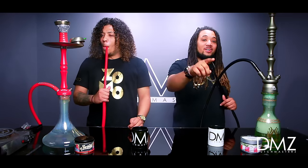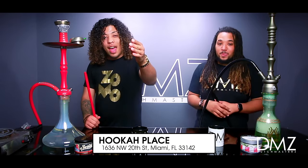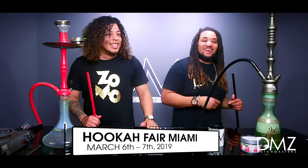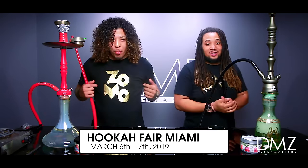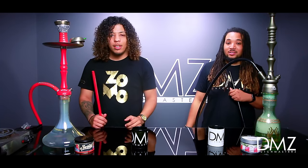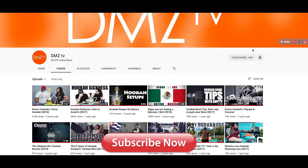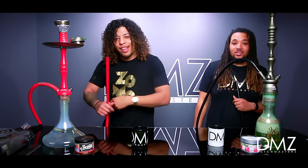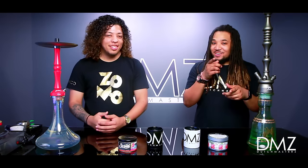Alright guys, I hope you enjoyed this episode of Hookah 101, Beginner's Edition. One last shout out to Hookah Place in Miami. Speaking of Miami, DMZ TV will be at the Miami Hookah Fair on March 6th and 7th. We're going to be with the Zomo group at the Zomo booth — come say hi, come smoke, come take pictures. It's going to be fantastic. Don't forget to smash that like button, subscribe, and hit that notification bell. There will be more episodes of Hookah 101. Until then, I'm DeMarco, I'm Rocka, this is DMZ TV, and we are out.